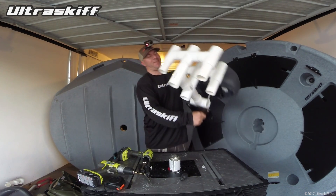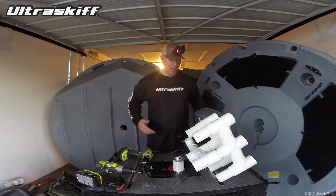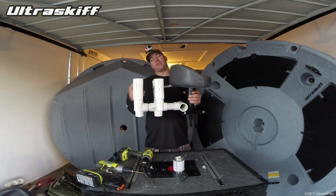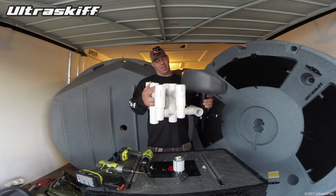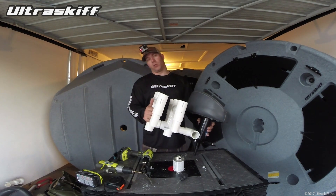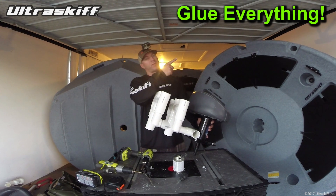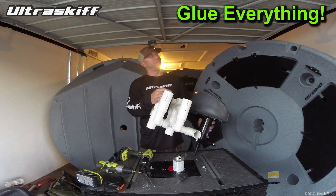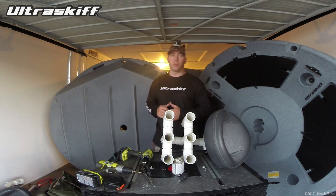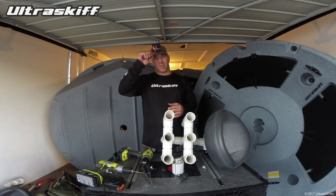And there we go — a six-rod rack. So that about wraps it up. Now I have six rod holders on a nice sturdy PVC system here that I just built. A lot of these components I did not glue — I'm guessing I will have to glue them, but first I like to go out and test it out, and right up here in the top left of the screen is going to be the result. Make sure you subscribe to our YouTube channel. Check us out on our website at www.ultraskiff.com and always, until next time everyone — tight lines.